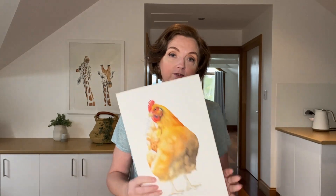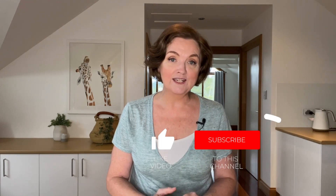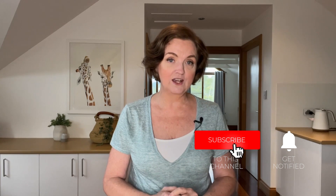I plan to paint a rooster soon in a similar way so that I'll have a matching pair — keep an eye out for that tutorial. The full length tutorial of this painting is one of the tutorials I'll be posting on my Patreon site this month, so I'd love you to join us there. Thank you for watching. Please give this video a like, subscribe to my channel, and I'll see you in my next video.